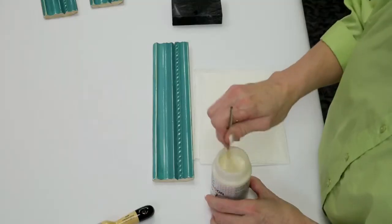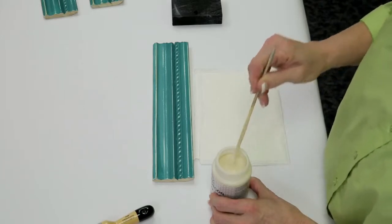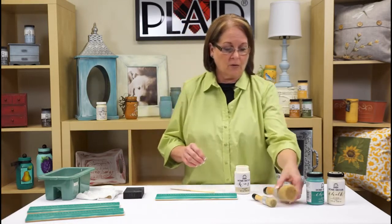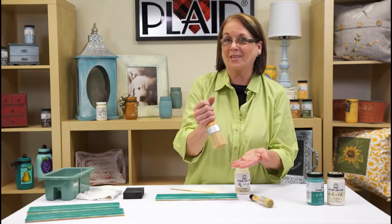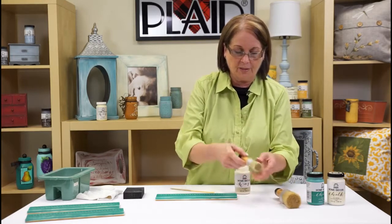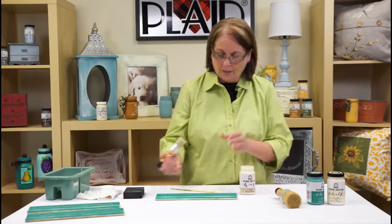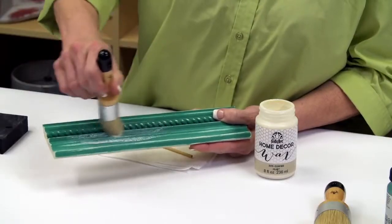I've taken my clear wax and I'm using a stirring stick to stir it up. Don't shake the wax because you'll get bubbles in it. Then we're going to use our Home Decor brushes. These are waxing brushes — the large brush is great for stenciling too. The larger brush is for bigger surfaces, and the smaller one is great for smaller surfaces and actually fits right into the bottle.